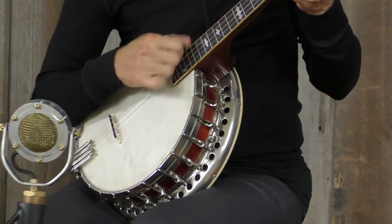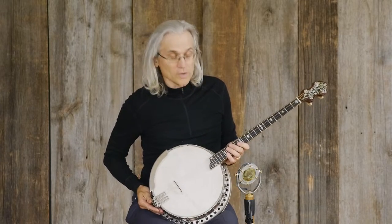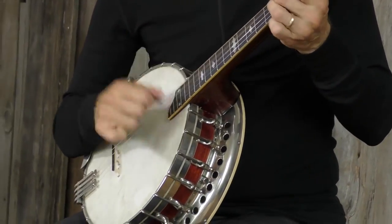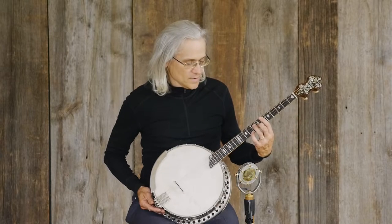This has got the fingerboard extension up here, so it's got a total of 25 frets and a very wide range. It sounds sweet everywhere up and down the neck — a really even tone pretty much everywhere on the fingerboard you want to go.